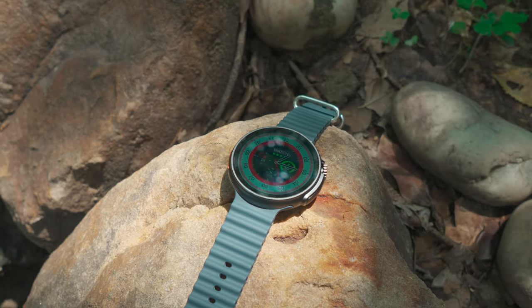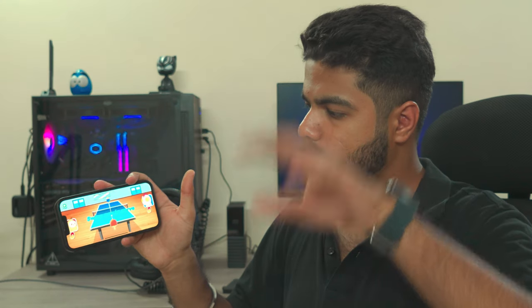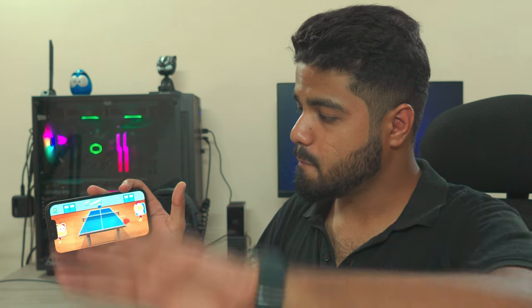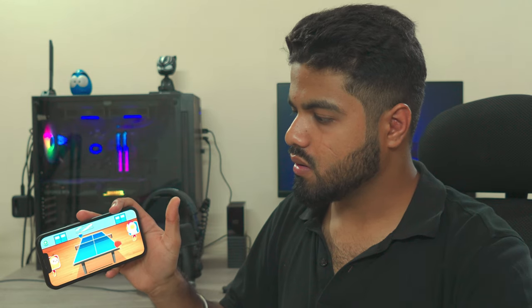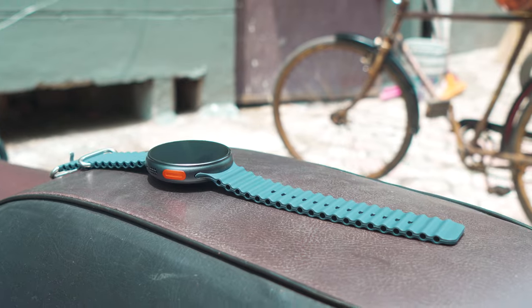It has motion sensing capabilities which actually enable you to play games with the help of the smartwatch without even touching your phone — it's just amazing. There is no visible lag whatsoever. The motion sensors are doing a great job sending signals from the watch to the smartphone.